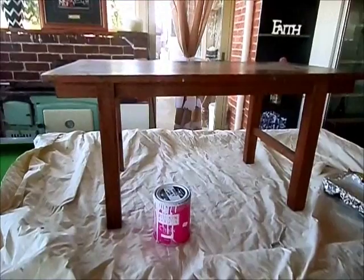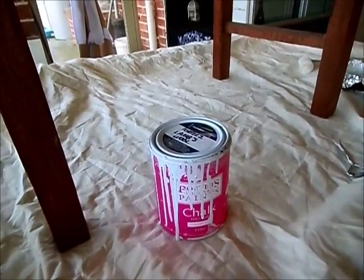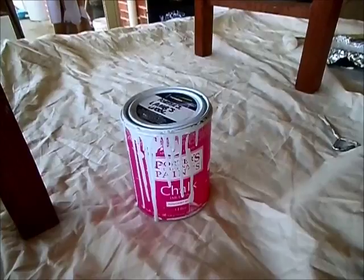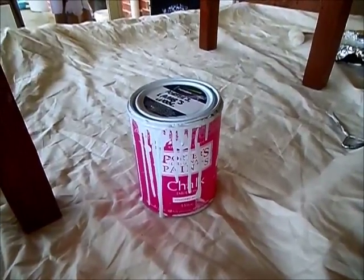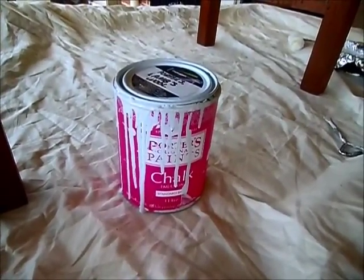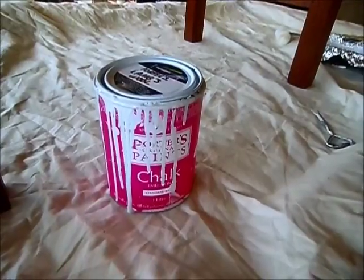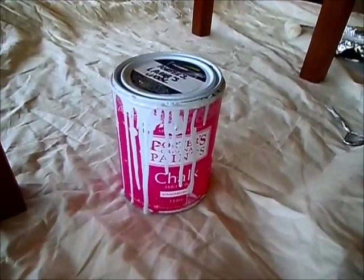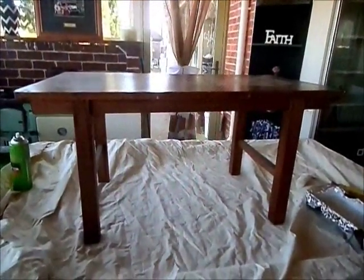I now have the table ready for painting. The paint I'll be using today is by Porter's Paints, which I purchased from Inspirations Paints here in Australia. They stock Porter's Paints which make a chalk-like paint. Annie Sloan chalk paint is really hard to get in Australia — you can't buy it off the shelf, you have to purchase online. So for my Australian friends, I recommend going to an Inspirations Paint store and purchasing Porter's Paints. There's a great range of colors and the color I'm using today is Lambs Wool.